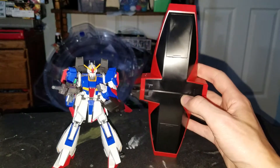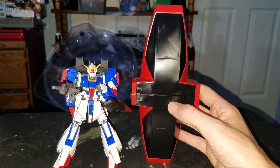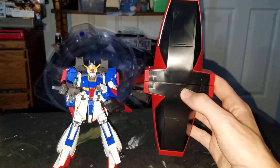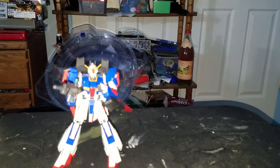This is the Zeta Gundam. It's kind of spoilers since it's been out for a while — one of the main character's love interests. One of many, many.